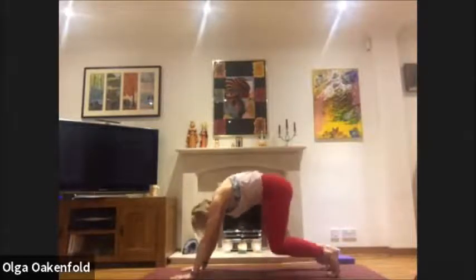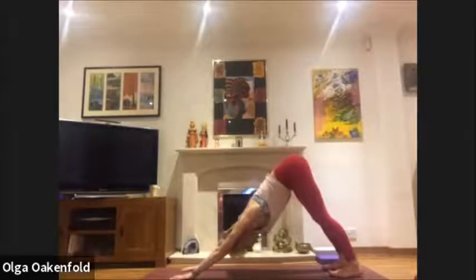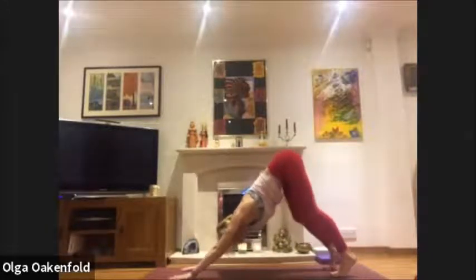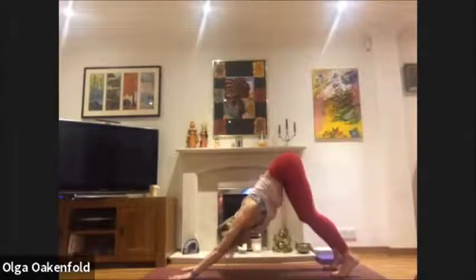Let's come up to downward facing dog — push the hips high, thighs back, heels down. You can pedal walk if you wish. Just stay there and enjoy a good stretch with the whole back of the body. Take a deep breath.